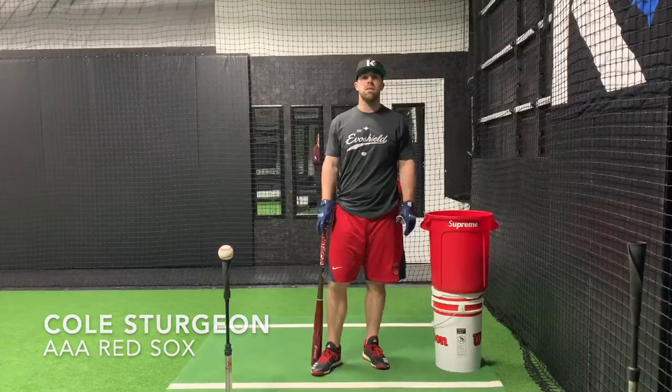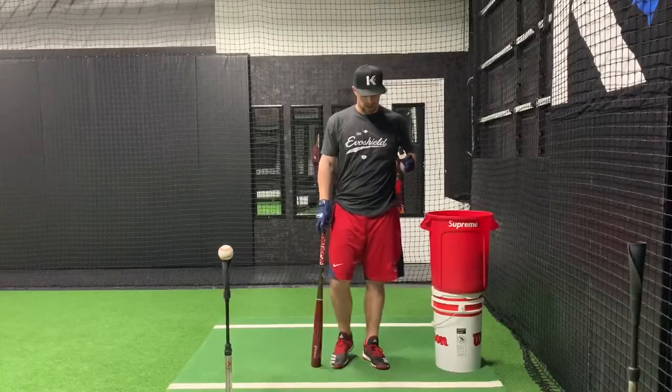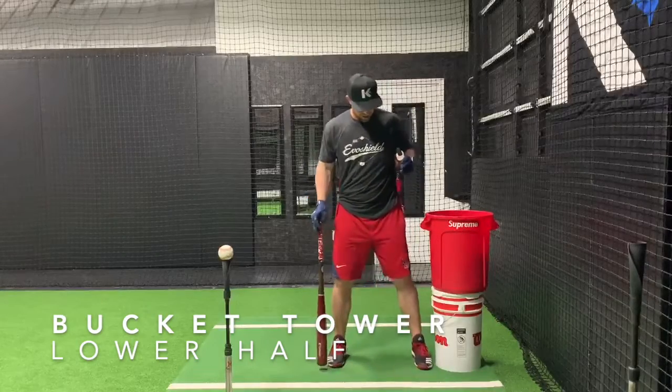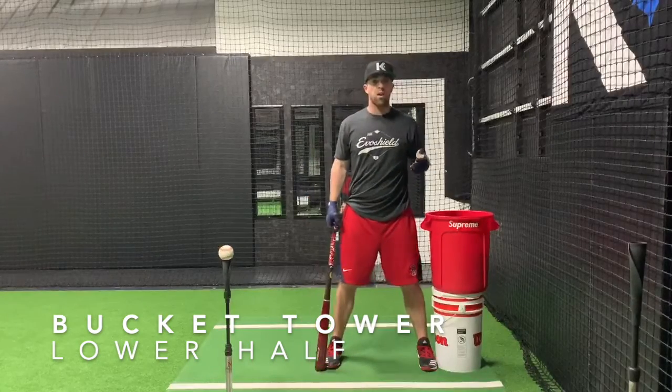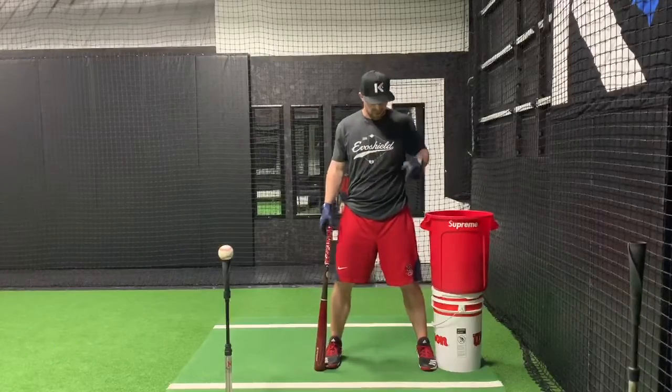Hey guys, Cole Surgeon back here with Big League Tips, talking about our forward move. Kind of talked about it in some other videos here, but a good way to bring in a constraint that'll help you feel instantly what's happening.